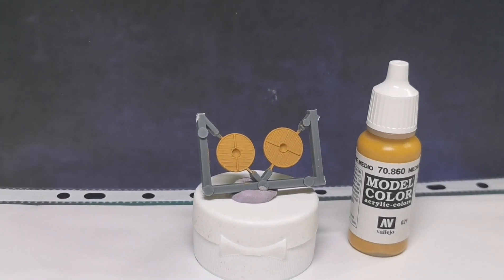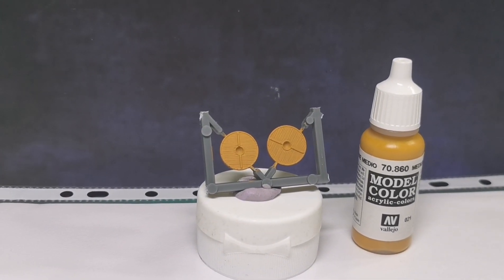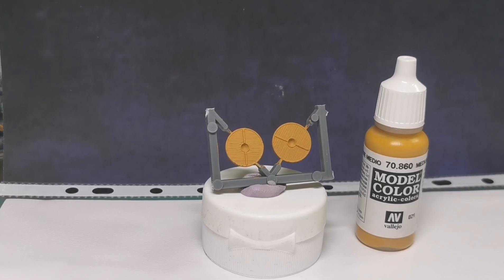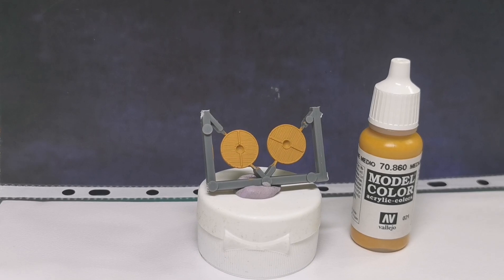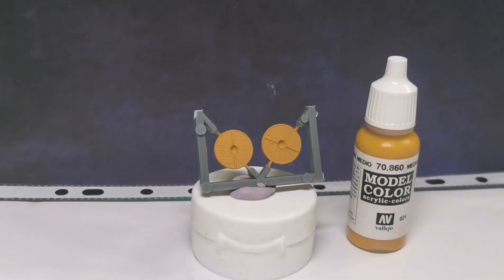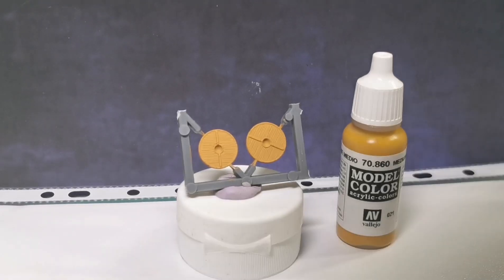What you've got to remember is when you're using ink washes, your base coat is going to turn out to be your highlighter, and you're going to use your ink to shade down from that. So if you want your highlights to be a little bit lighter, then obviously you're going to use a lighter shade of paint as your base coat.